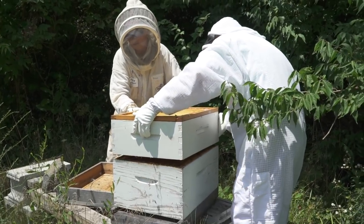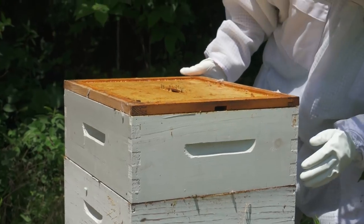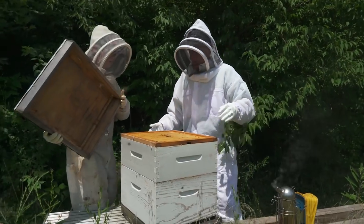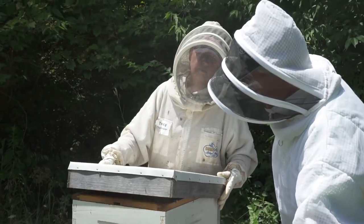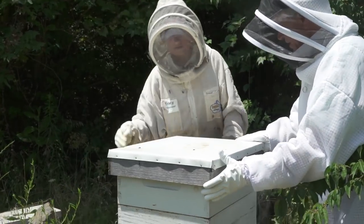We don't want to crush any bees, so we give them just a second to get out of the way. We got one — wipe it away and walk away. Then we put the lid back on and push it to the front, and that gives them a little gap to come up and get in at the top if they want to.